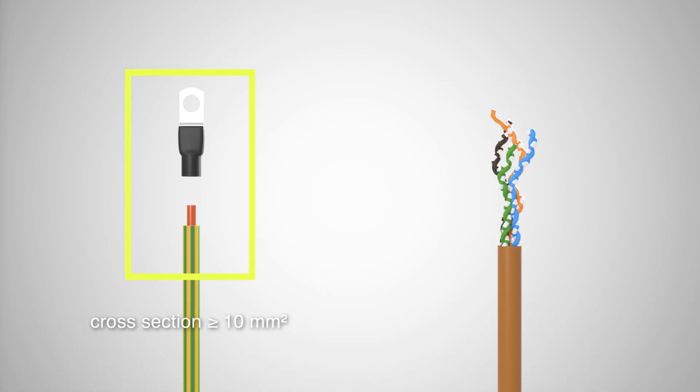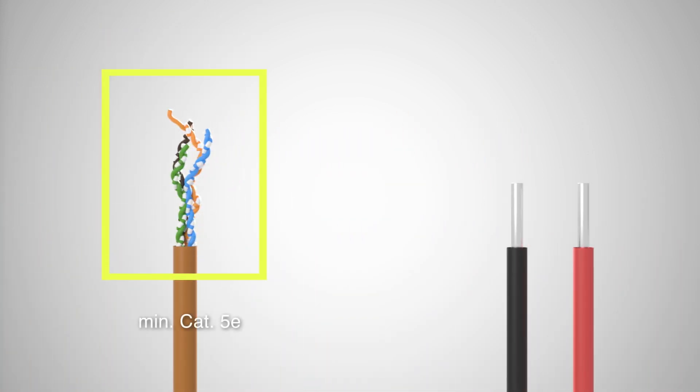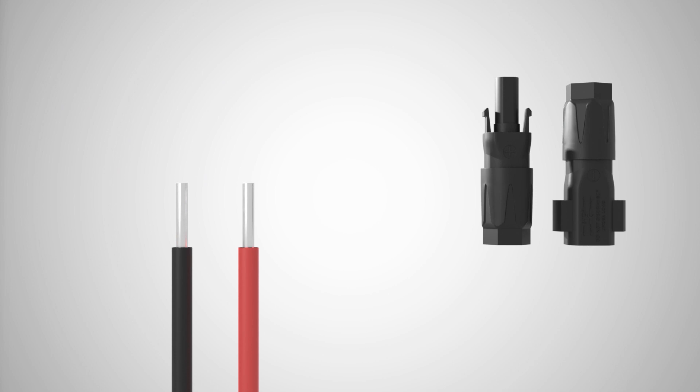During installation, you will need protective conductor cables and a suitable cable lug, a network cable of at least Cat5e or better for the communication connection between PlentiCore and battery, a PV cable for the DC connection, and a pair of SunClix plugs from the PlentiCore accessories.